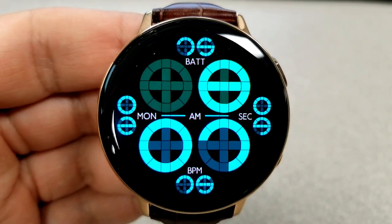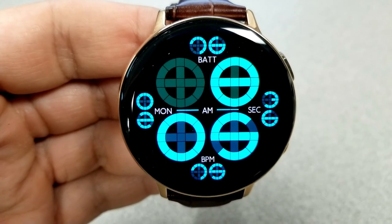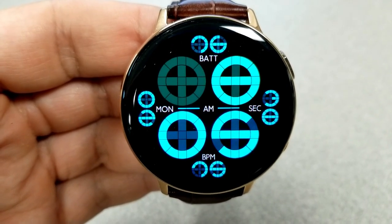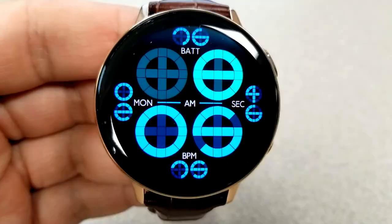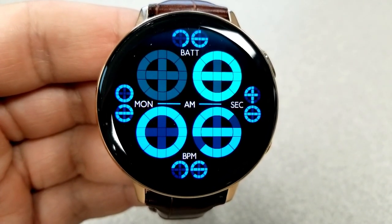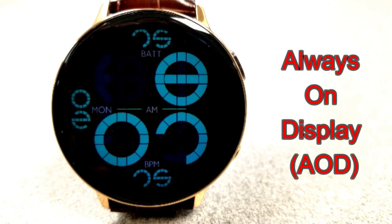Those two areas can be changed independently from each other. I'm not going to lie — it did take some time to get used to this circular style font to read the measurements, but the more you look at them the easier it gets, because you're basically just retraining your brain how to read digits in this format.